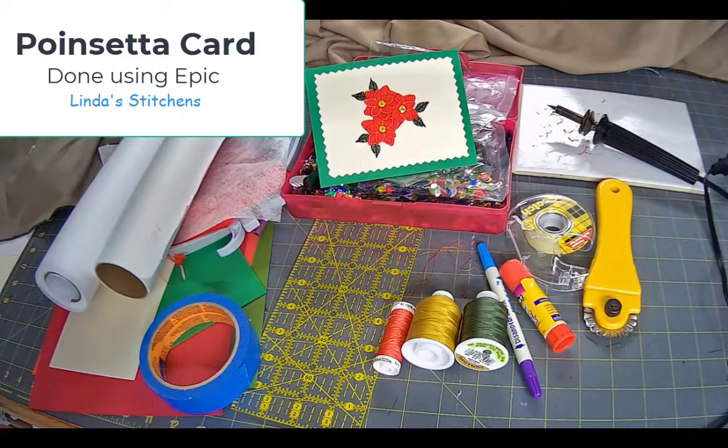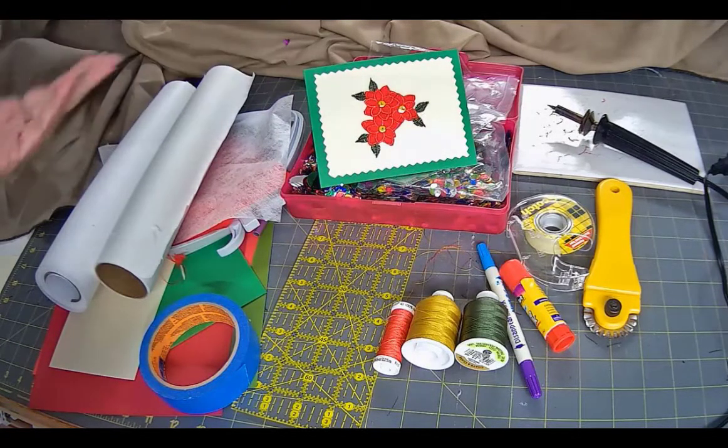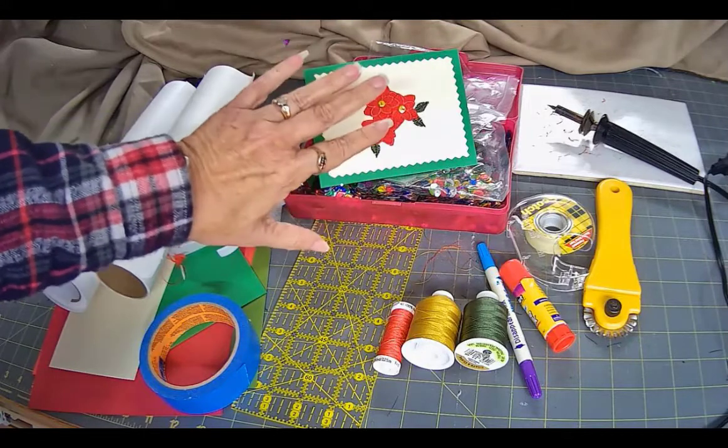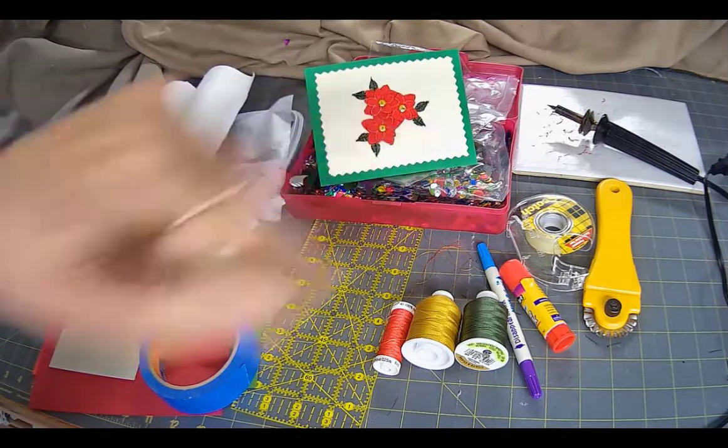Hi everyone, this is Linda. For those of you that belong to the Husqvarna Viking Epic Owners Group — for people that actually own Epics — you probably saw my card posted on that page. But this is the video I'm going to do with just my Linda's Stitch and Stuff. This is the card we're going to make, and it's going to be using just our machine. The leaves come from the Premiere Plus software — I'll do another video that creates everything in the software. It's not exact but it's pretty close, for those of you that have the software but maybe not the designs that allow these little points.